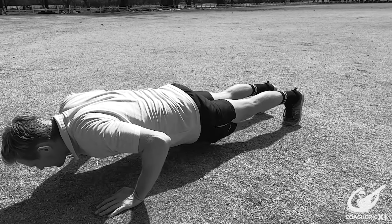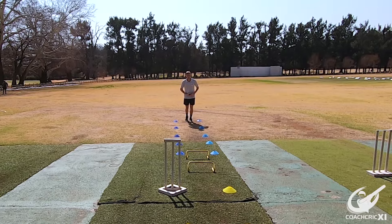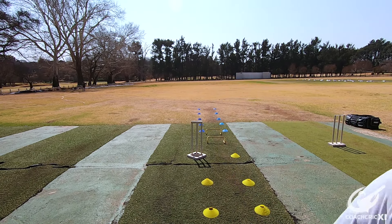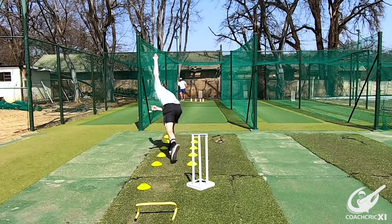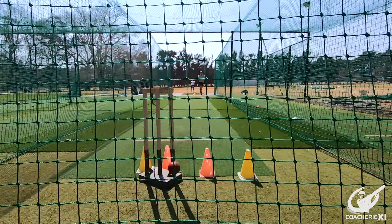As we progress and once you're comfortable, we are going to add a punishment into it — push-ups, burpees, jumping squats, whatever it is — so that it replicates a game situation. Because when you're bowling in a game, there's a lot at stake. We are trying to replicate that and make it feel as though if you do make the mistake, there is something on the line.